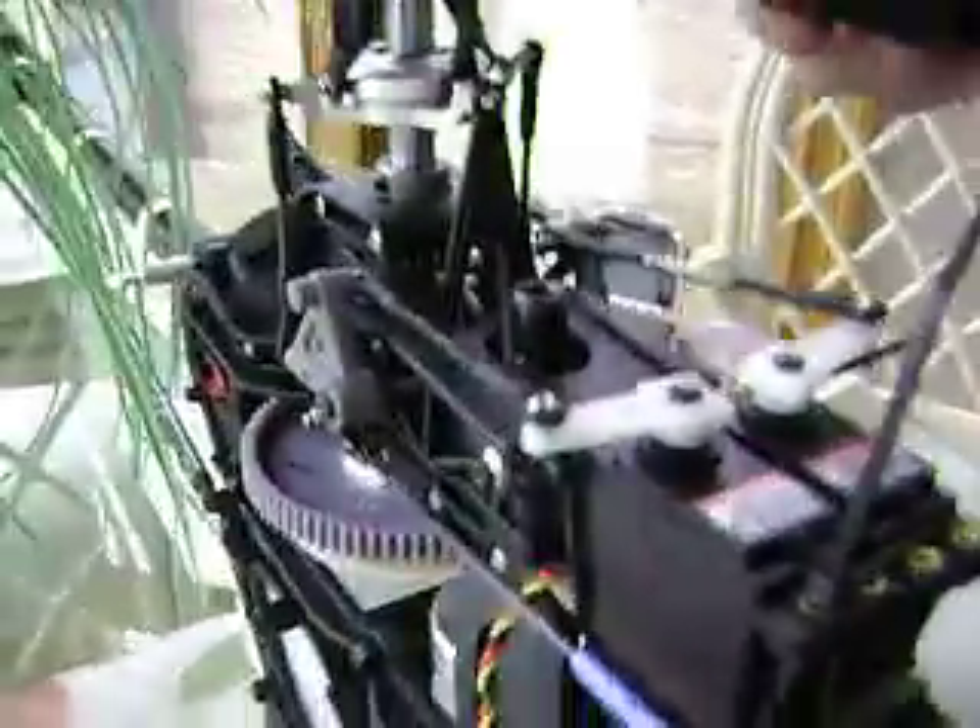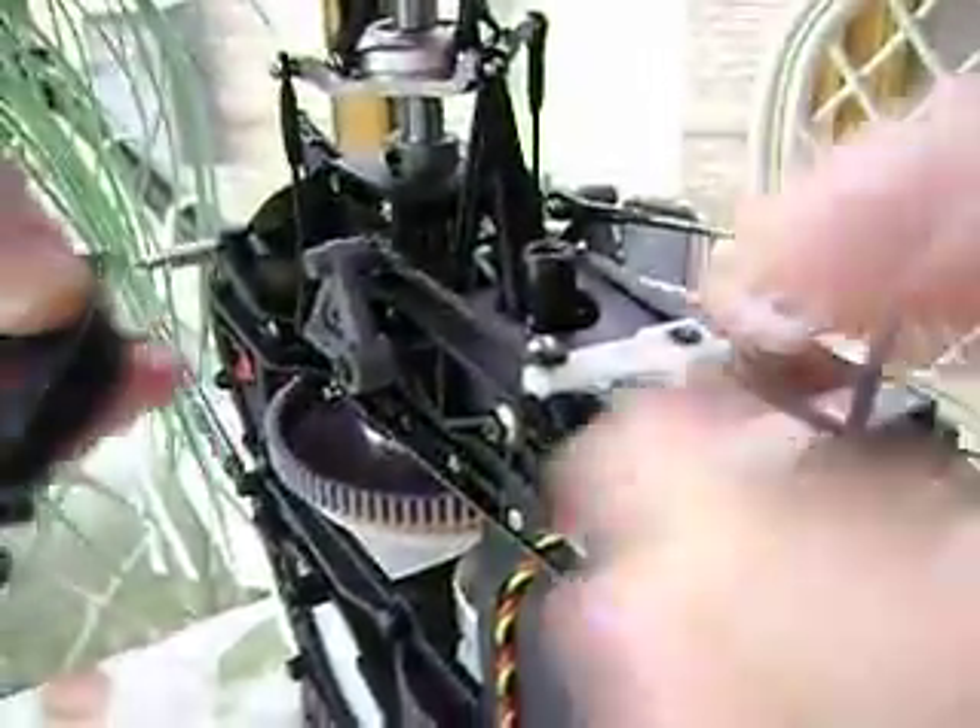This is how I converted my Raptor 50 from mechanical mixing to electrical mixing.